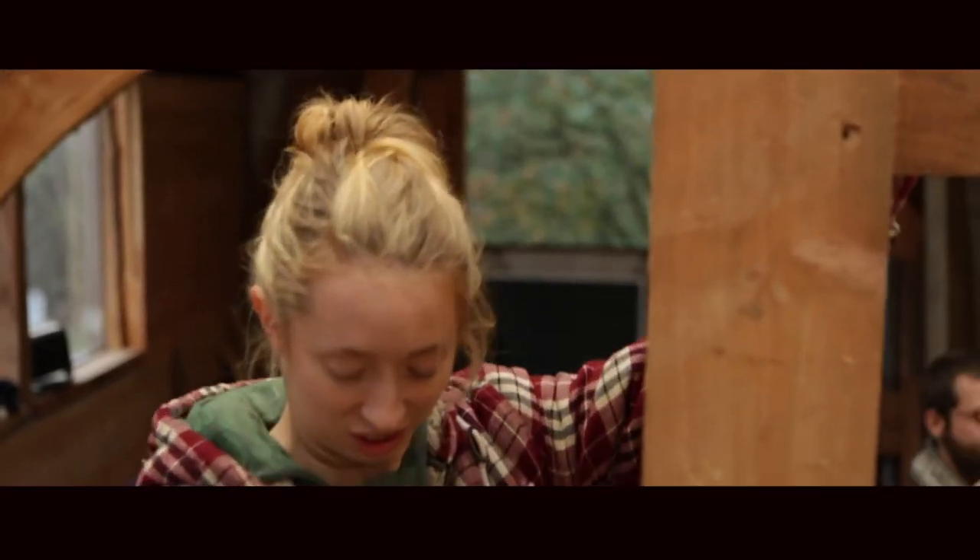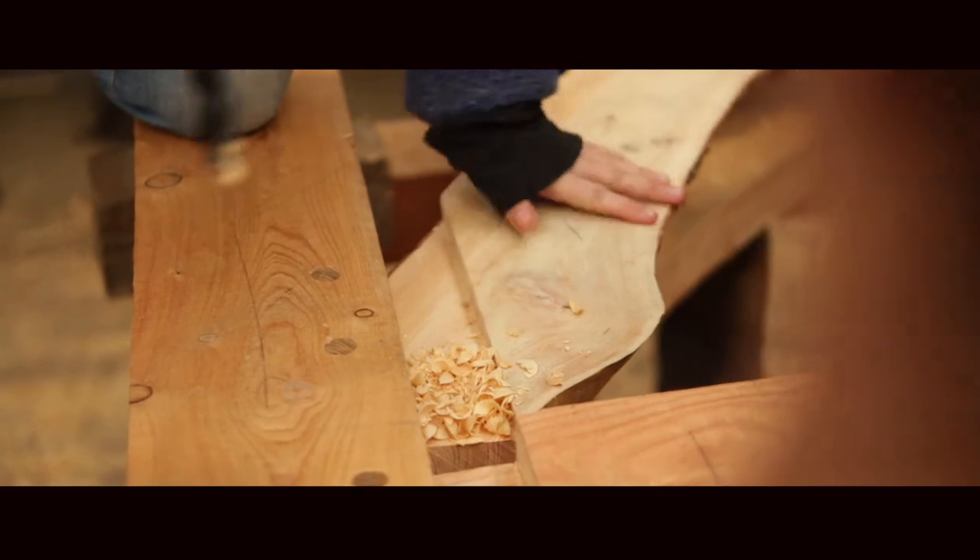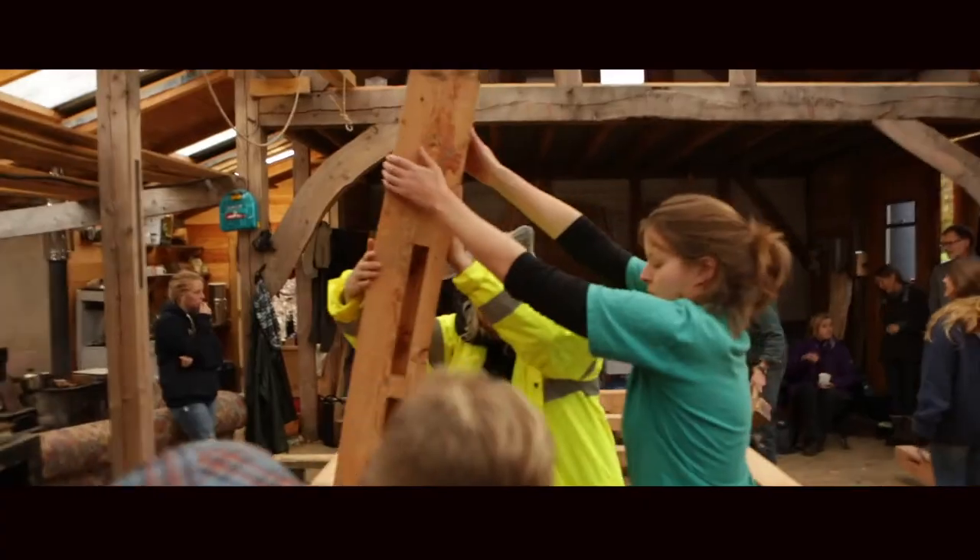I suppose the highlight is putting it all together and seeing the fruits of our labour. It's a really nice experience just seeing it all come together. I've never felt that practical, and always felt a bit nervous using tools, but just within a day my skills got a lot better. It's a lot to do with being taught well and being in a nice space to build your confidence.